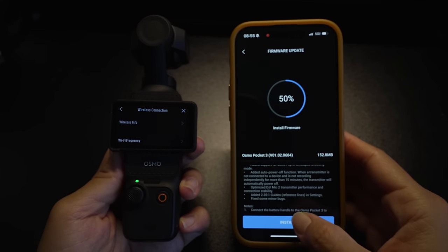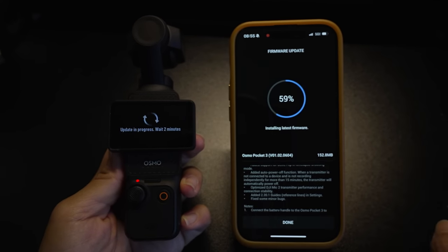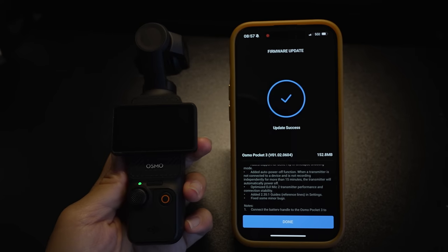Once the Pocket 3 is connected to the app, it will automatically detect the new firmware and start to download it. This can take a couple of minutes, but when it's done, both the firmware of the Pocket 3 and the connected battery handle will be updated.